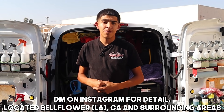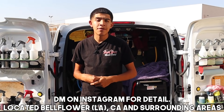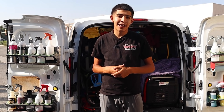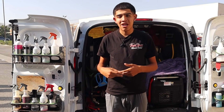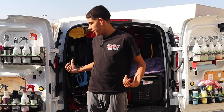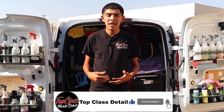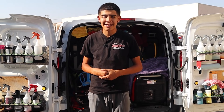Alright everybody, that's it for this Q&A — I answered the questions you sent me on Instagram. I hope I answered everything correctly; if I missed anything feel free to reach out on Instagram. If you like the content, make sure to like, comment, and subscribe. Check out the Amazon affiliate links below for products I use — they don't cost you anything extra. Follow us on Instagram, TikTok, and all social media platforms at Top Class Detail. Thanks for watching and I'll see you next time.